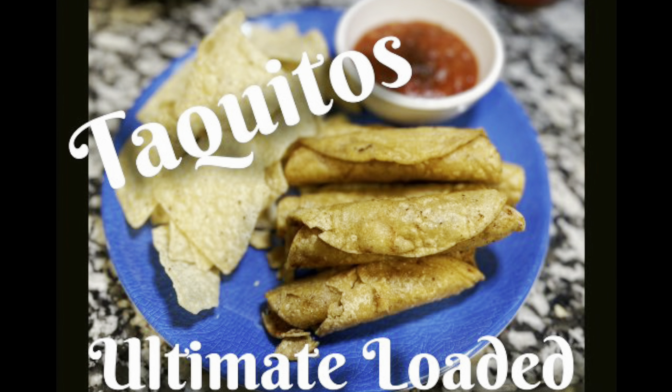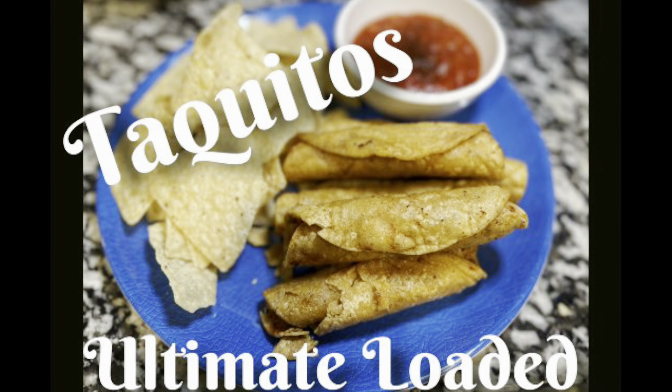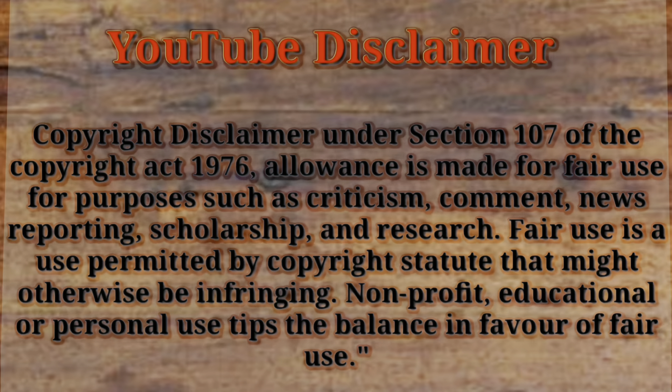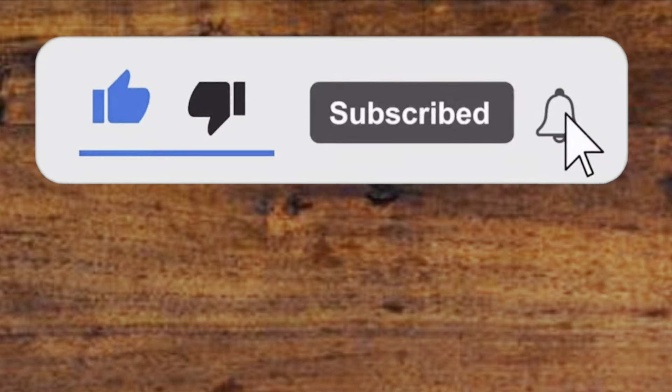Today we're making ultimate loaded taquitos. Welcome back to Cooking with Kayla D — I'm Kayla and this is my husband Randy. If you haven't done so, please like, subscribe, and remember to hit that notification bell so you can get all our newest episodes as they release.